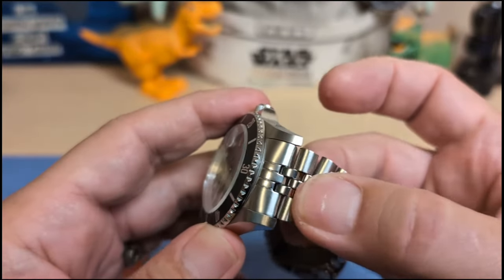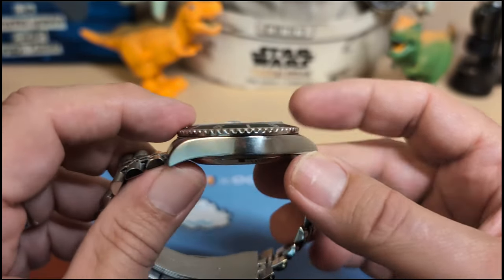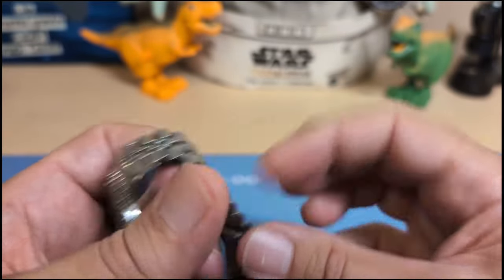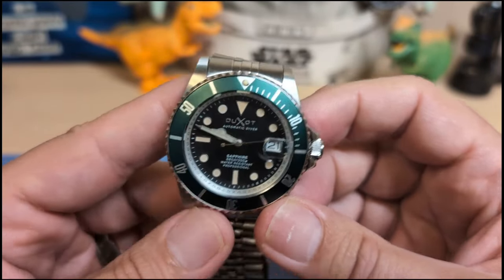The bezel just barely overhangs the case. It's 49.6 millimeters lug to lug with inverted end links, 13.6 millimeters thick not counting the cyclops — so it's pretty thick. It has a 22 millimeter lug width that tapers down to 20 at the clasp, and weighs 140 grams on the supplied bracelet with four links removed.